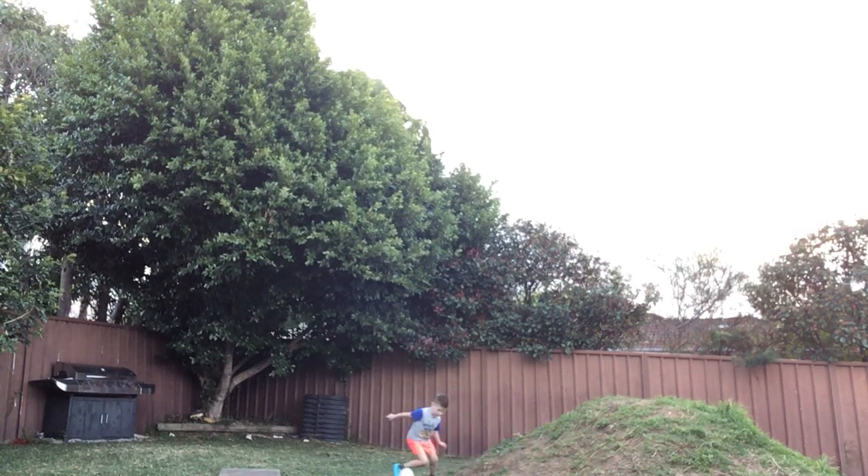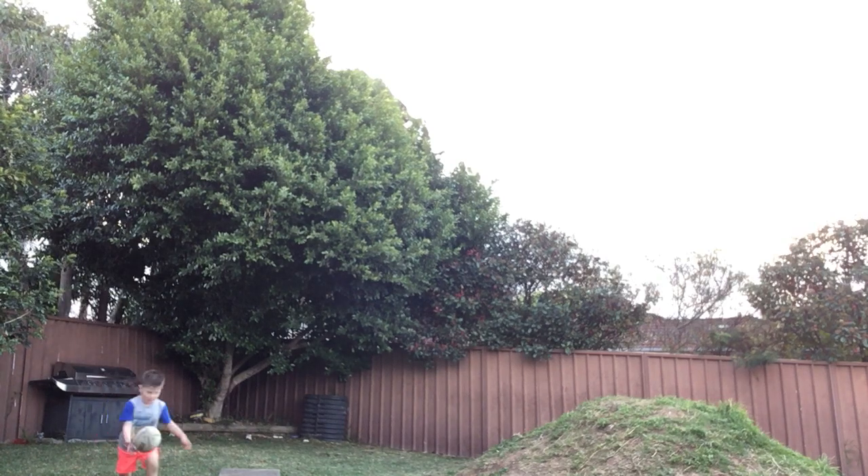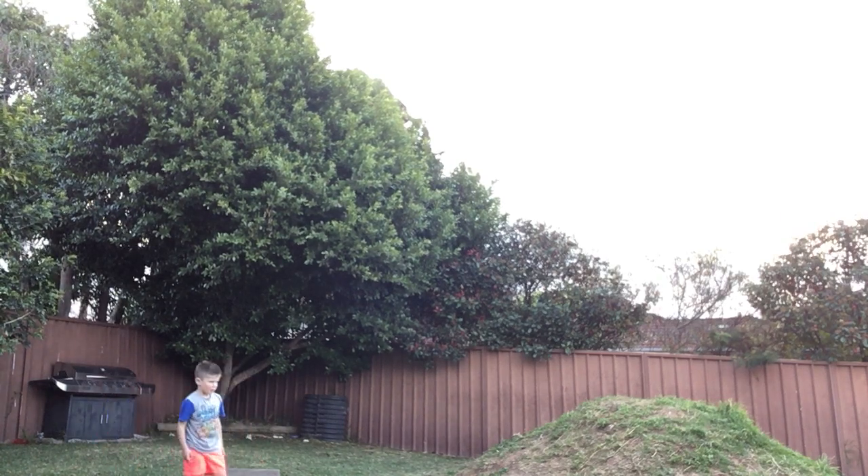I'm on the left side. Fine, kick it at me. Let's see if I can save it then. See? Save.